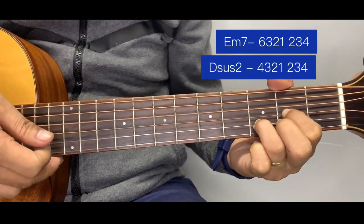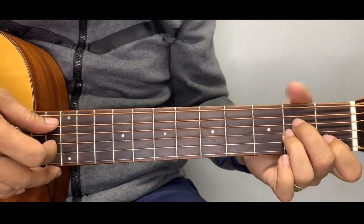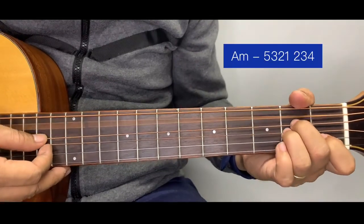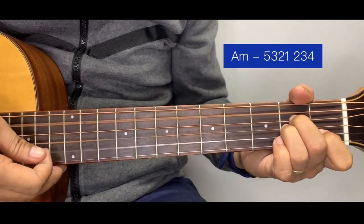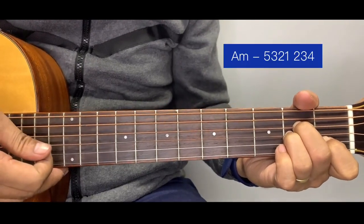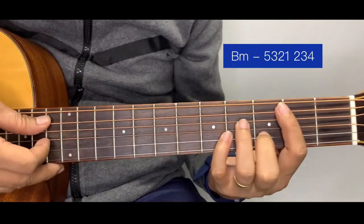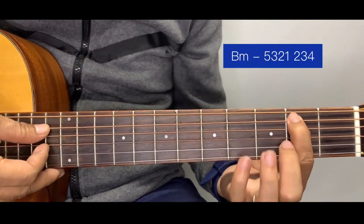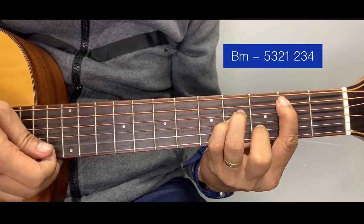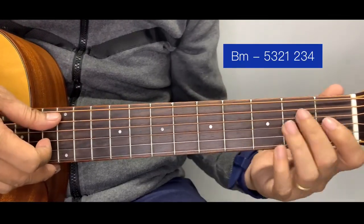For A minor, the pattern starts on the fifth string: five, three, two, one, two, three, four. Next is B minor — the pattern is the same but with a different bass note: five, four, two, three, two, one, two, three, four. Same general shape as A minor.